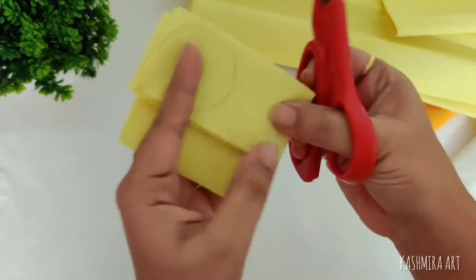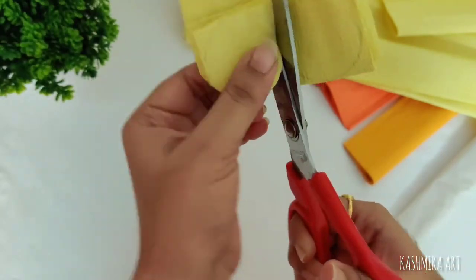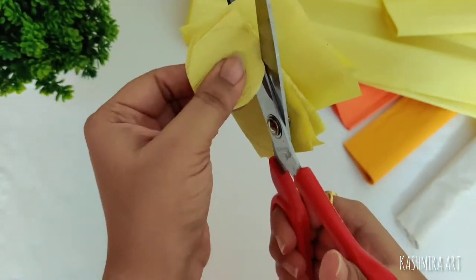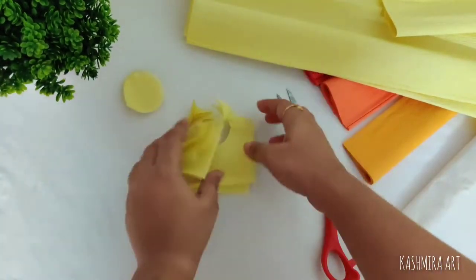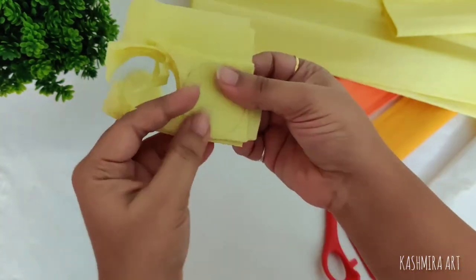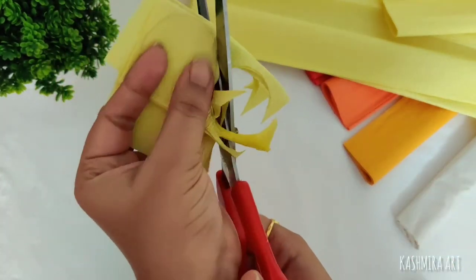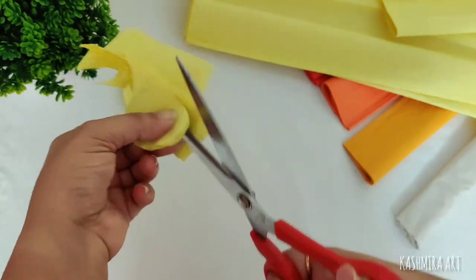You will draw a circle the size you want on the folded paper. Then you cut the paper into that shape. If you cut it like this one time, you will have a lot of circles like this.